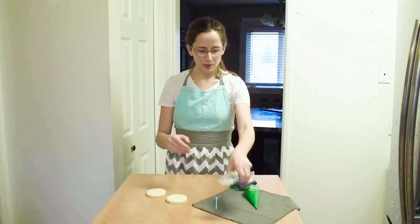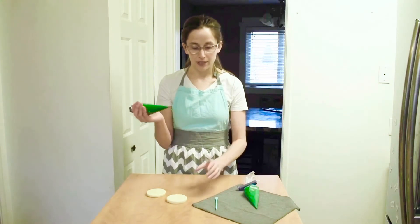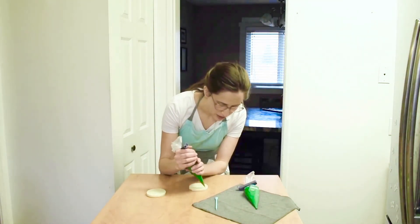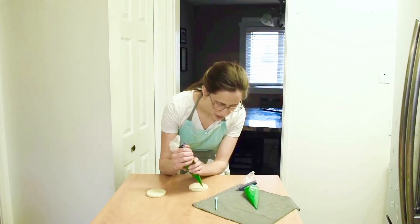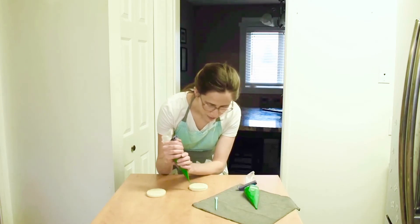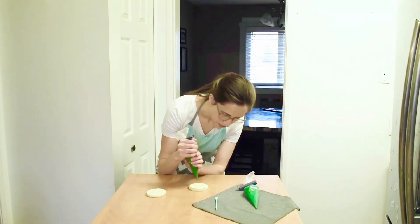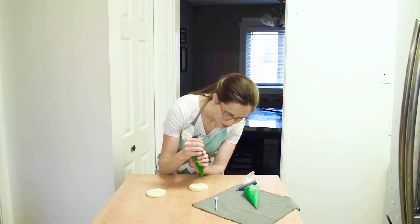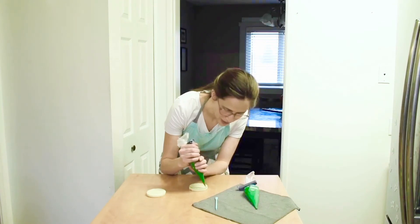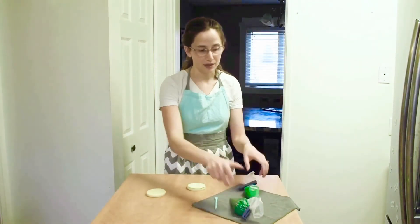First I'm going to take my very thin tip — I've just cut the very top of this piping bag off — and I'm going to use that to make a thin outline right along the edge of my cookie. I'm going to drape the icing and I'm not going to hold it right close to the cookie because I have very shaky hands and I don't want shaky lines. So I am holding it a little bit higher up and it drapes the icing down to make a nice smooth outline.